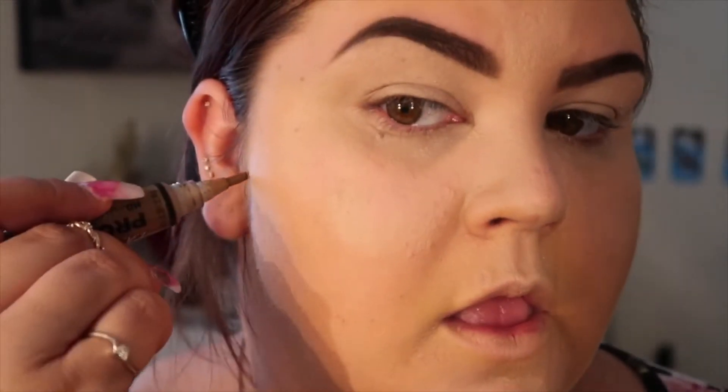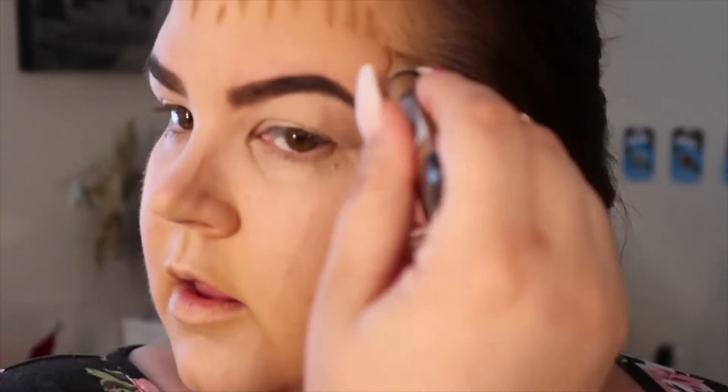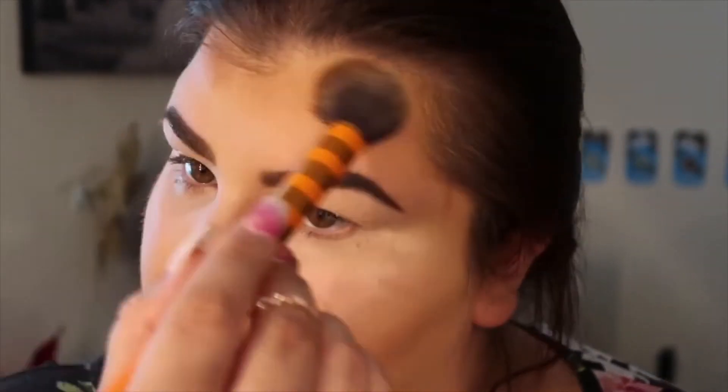Now it's time for contour. I'm using LA Girl's contour stick, and bronzing is the most important part — you really need to make sure that you blend this out, so I use a really thick bristled round brush. I go in and apply a bronzing powder; I think this is from Physicians Formula, but I'm not exactly sure.